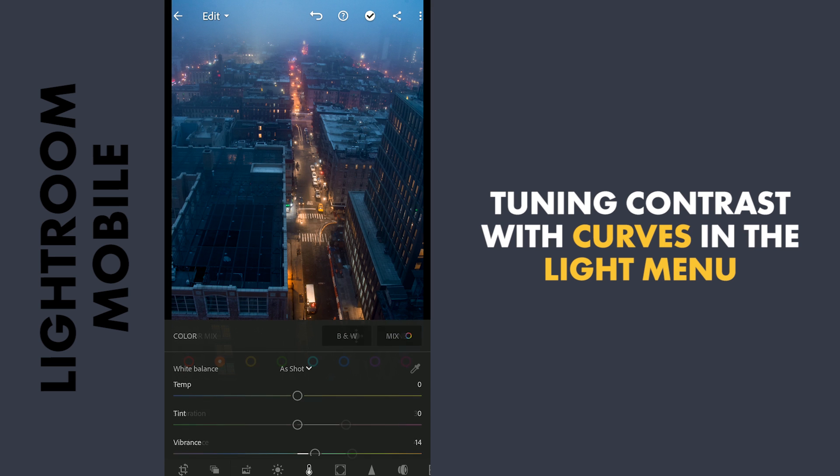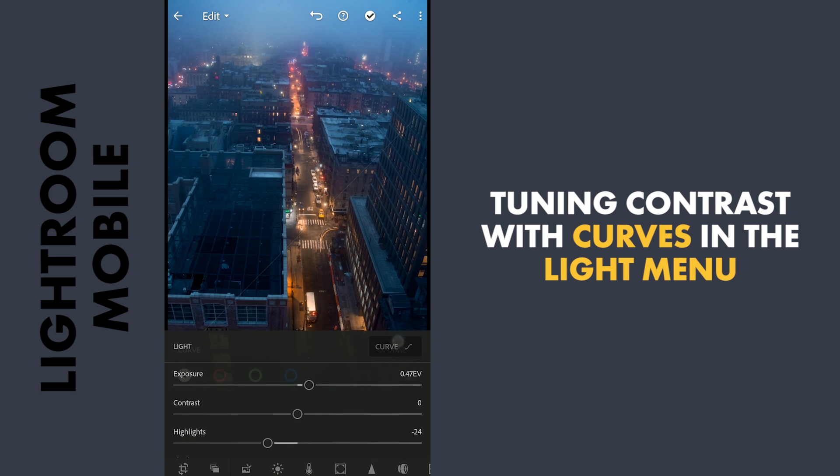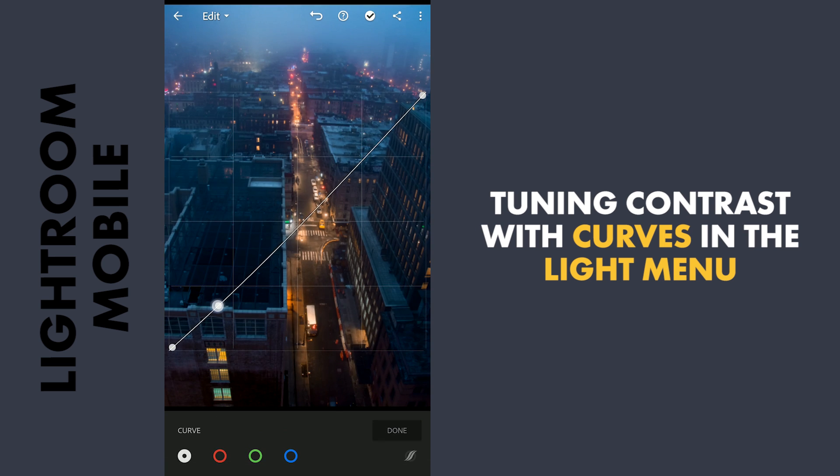Now going to the Curves for tuning the contrast. Adding more darkness to the shadows, and some brightness to the midtones and the highlights.